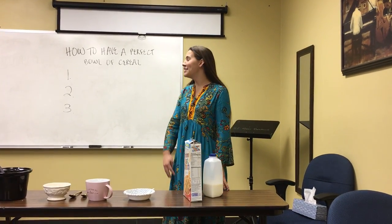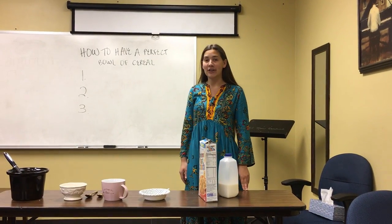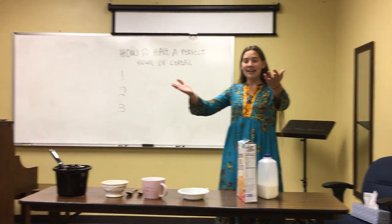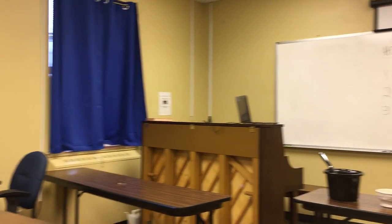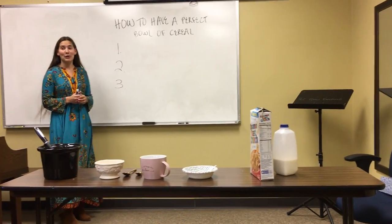All right, today I'm going to be teaching you how to pour a perfect bowl of cereal. This is my audience today. All right, let's get started.